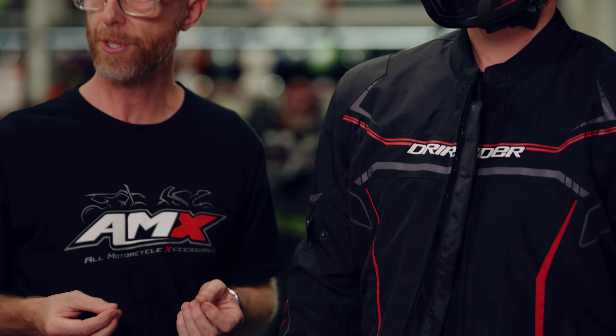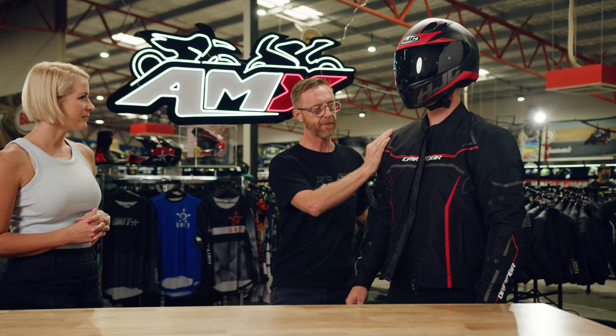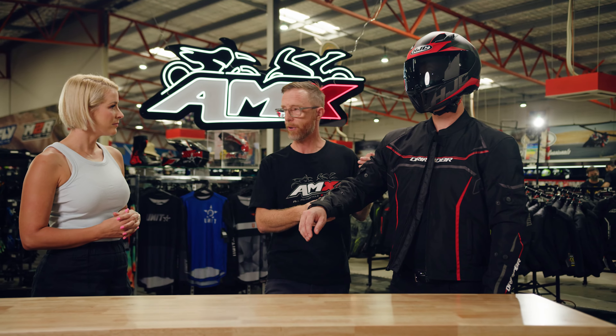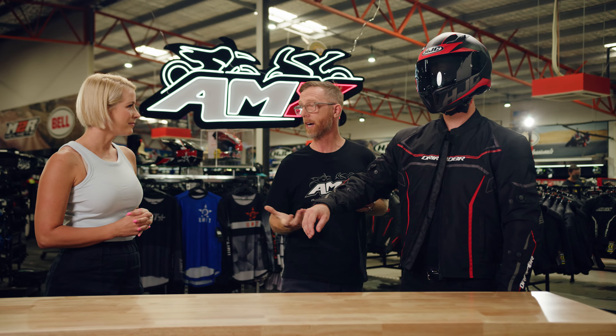On the outside of the jacket, the textile material is a water resistant material, and not only is it water resistant, but the fabric itself is a 600D Oxford Poly, so super strong as far as abrasion resistance, and the material itself being so strong is fantastic for harsh conditions.